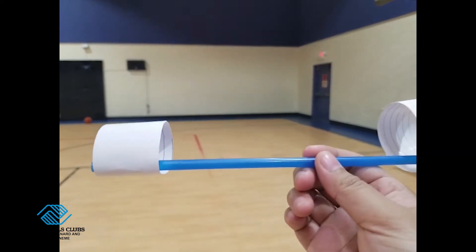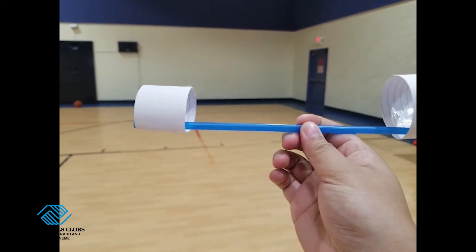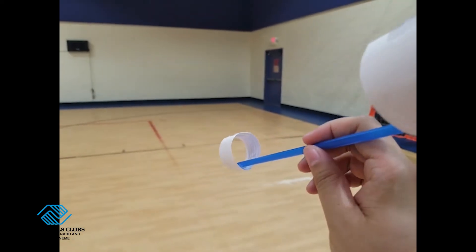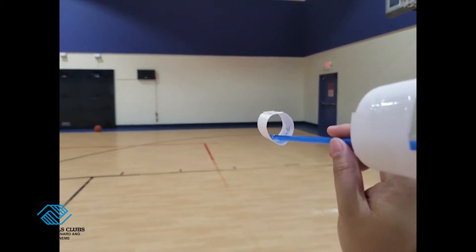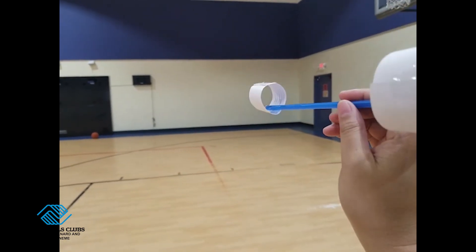Now we are going to test our hoop glider. Position your hand in the middle of your straw and in between the hoops. When you throw it, the smallest circle is going to be facing forward and you're going to do it in a flicking motion. Let's go ahead and see what happens when I do it.